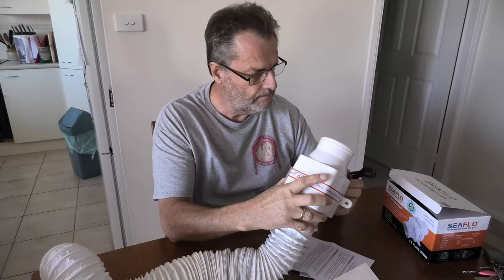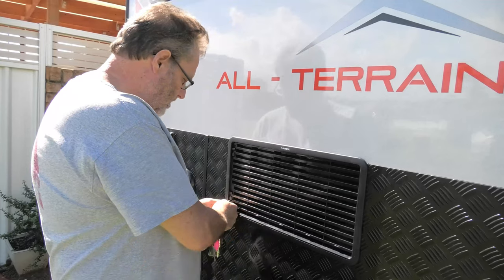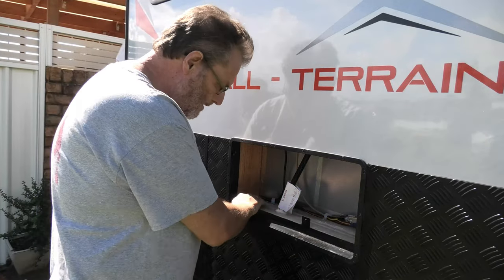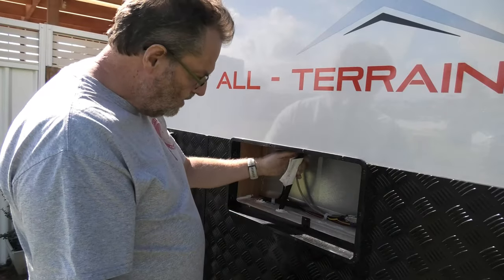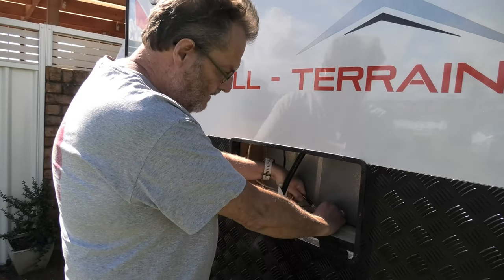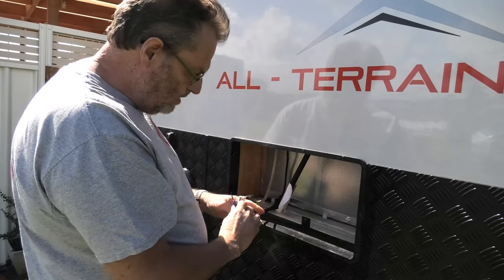Here we are at the lower fridge vent of the All-Terrain. This is basically useless in my caravan because I have a compressor fridge that doesn't need airflow. I'd previously blocked off this space with a sheet of balsa wood, glued in place, covering holes that were there for the gas. This is the drain for the fridge, that's the 240V going into the power point under the seat, and this is the 12-volt power supply for the fridge.